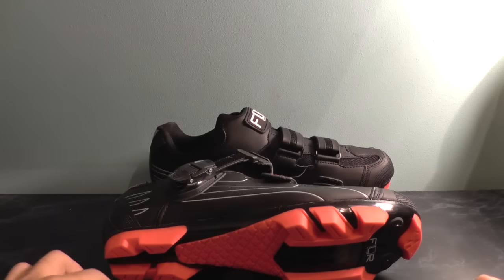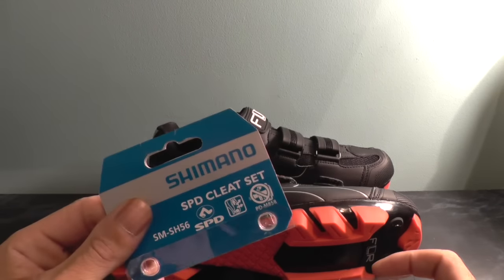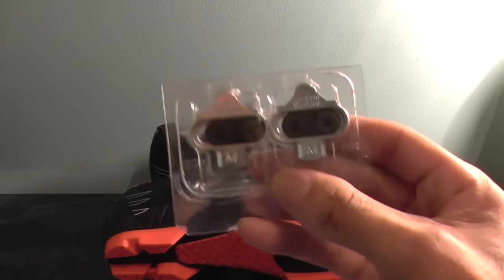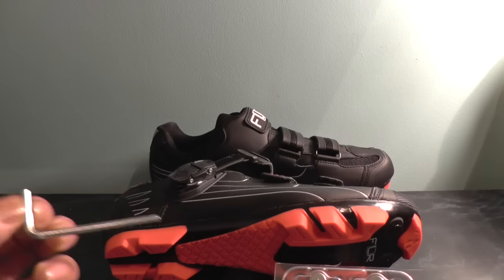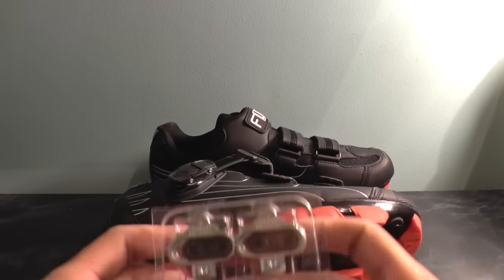Hi guys, Paul here for Cycle Freak TV. Today's video I'm going to be showing you how to fit the Shimano SPD type cleat — it's the two-bolt cleat. All you're going to need is obviously your shoes, the cleats, an allen key, and some grease for the bolts as well.